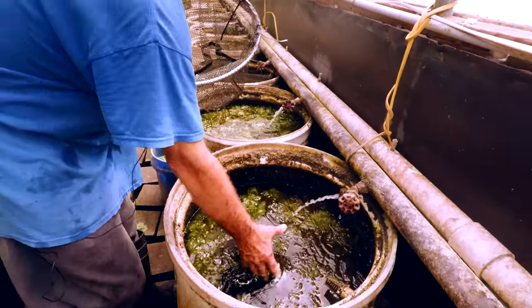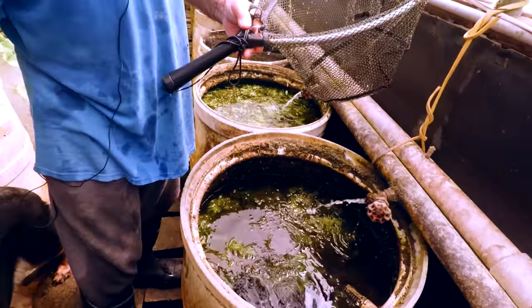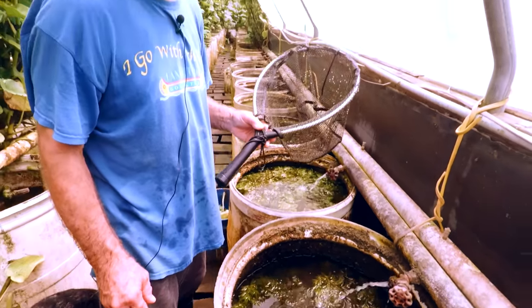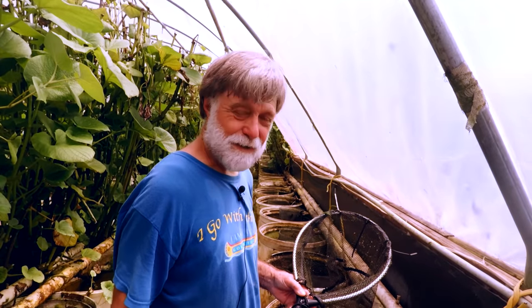The hornwort goes crazy — when we harvest it, the chickens and horses eat it. How many fish do you think you have in the system right now, if you had to guess? At least 500,000 — counting all the feral fish.